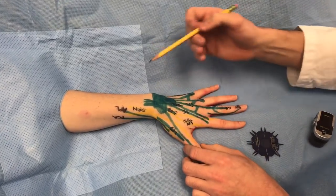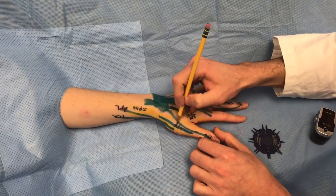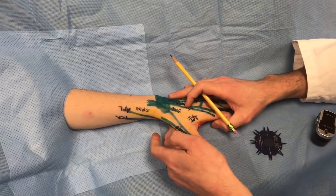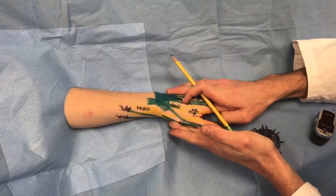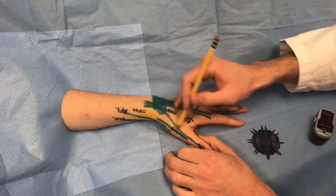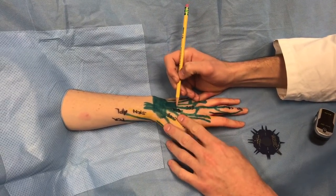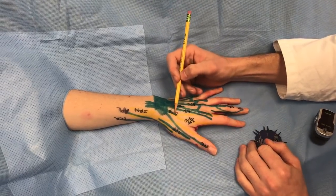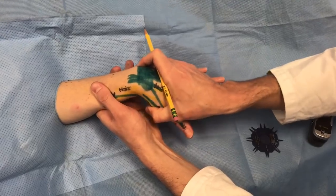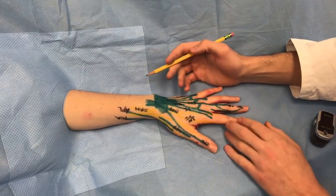The other muscle in the first dorsal compartment along with EPB is abductor pollicis longus, which inserts at the base of the metacarpal. The second dorsal compartment is extensor carpi radialis brevis and the third is extensor carpi radialis longus — they insert at the base of the second and third metacarpals. Have the patient extend against you to confirm that ECRB and ECRL extension force is intact.